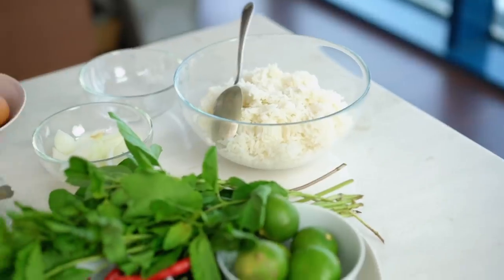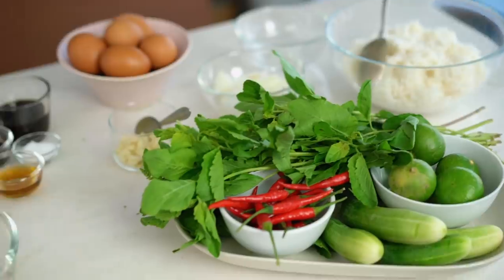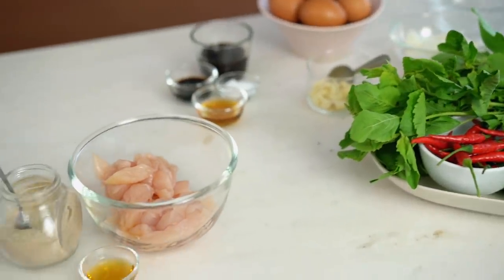If I had to pick a last meal kind of scenario, fried rice would be way up there. This one is extra special because I'm combining that amazing Thai dish Pad Krapao with the rice itself into one spicy stir fried goodness.